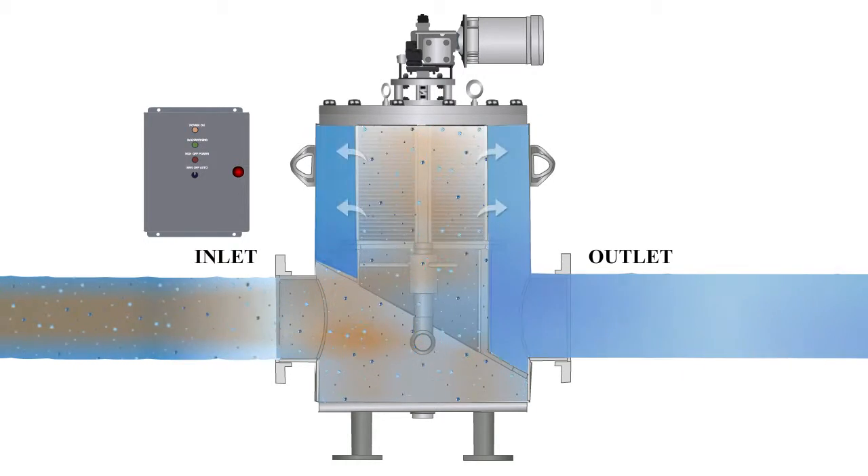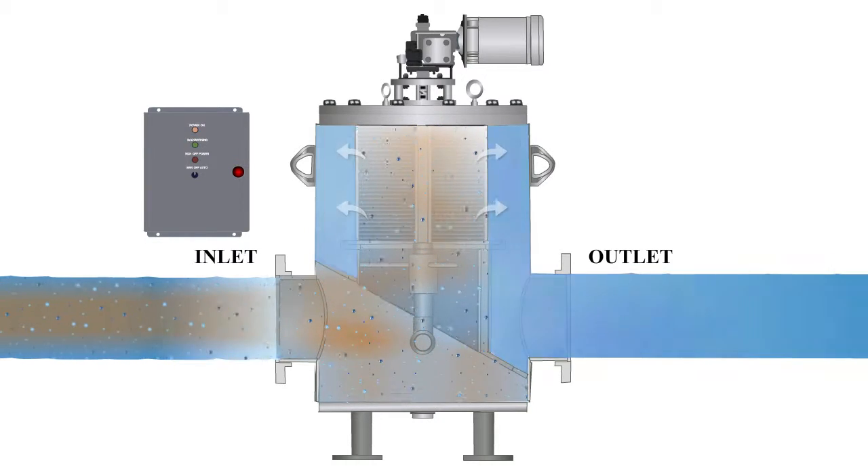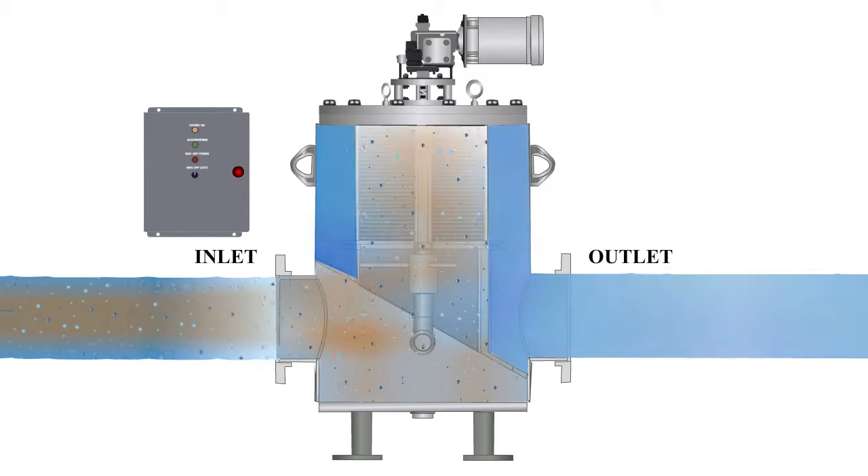During operation, the debris-laden media enters through the inlet of the strainer and flows through the center of the vessel. It then travels down and passes through the screen.